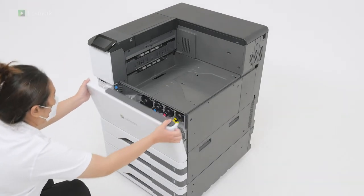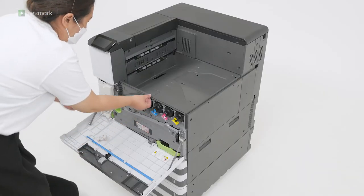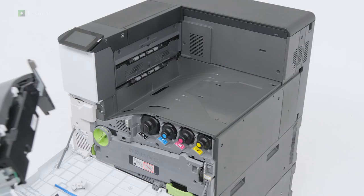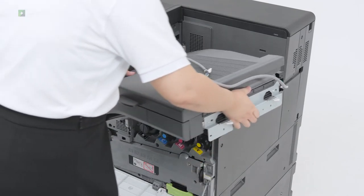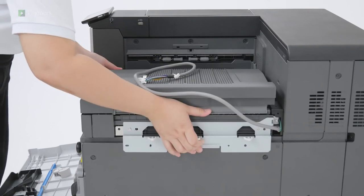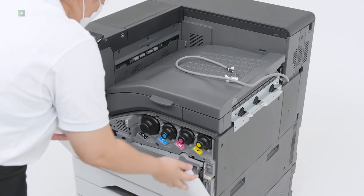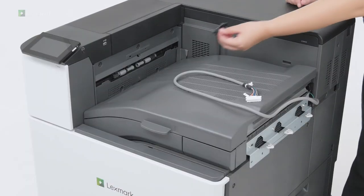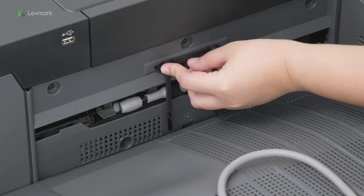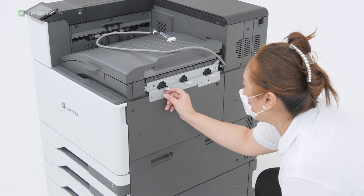Open the front door, and then remove the standard bin side cover. Insert the paper transport. Close the front door. Insert the paper bail that came with the finisher. Secure the printer and insert the paper transport to the printer.